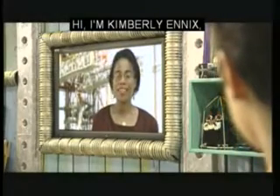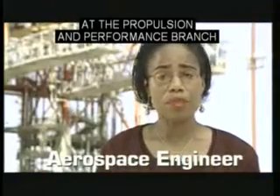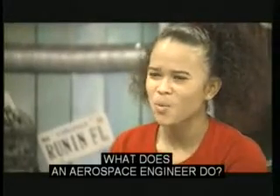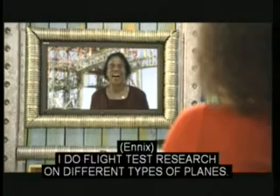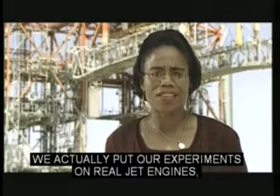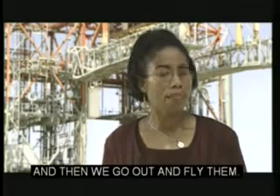Hi, I'm Kimberly Ennick, an aerospace engineer working here at the Propulsion and Performance Branch at NASA Dryden Flight Research Center. Wow, an aerospace engineer! What does an aerospace engineer do? I do flight test research on different types of planes. We actually put our experiments on real jet engines, install the engines in experimental planes, and then we go out and fly them.